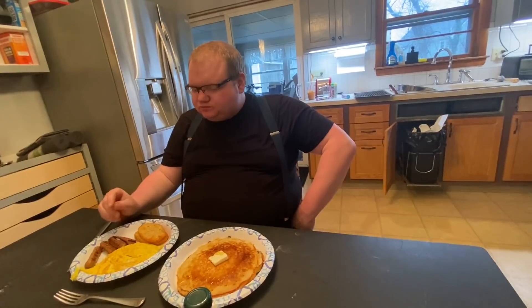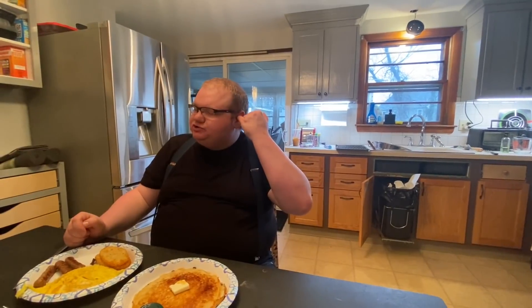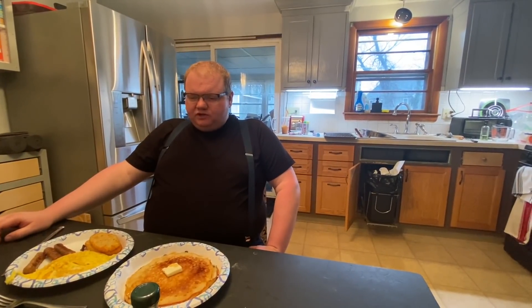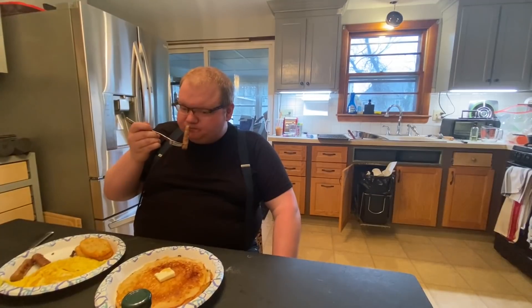Nice and crispy. Awesome flavor on this bacon - oh, those edges are so good, the burnt edges on those. KM bacon is at least a 9.2 out of 10. If you're in the grocery store and you see that stuff, get it - best bacon you can buy. Good on anything - burgers, chicken sandwiches, or just plain like this. Very good.